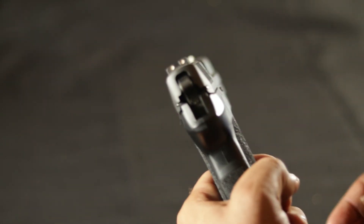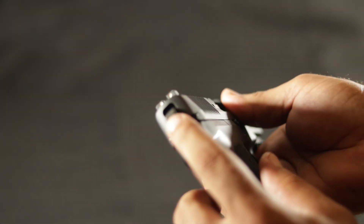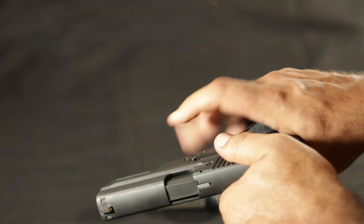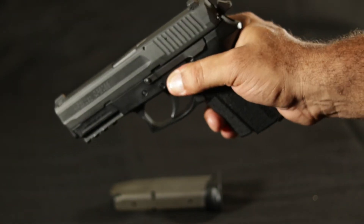This is a polymer gun. It's got the three dot fixed sights on it. It has the external hammer and decocker on it.